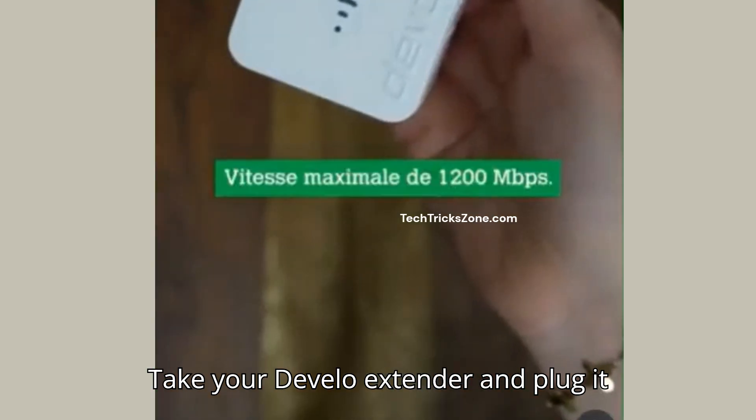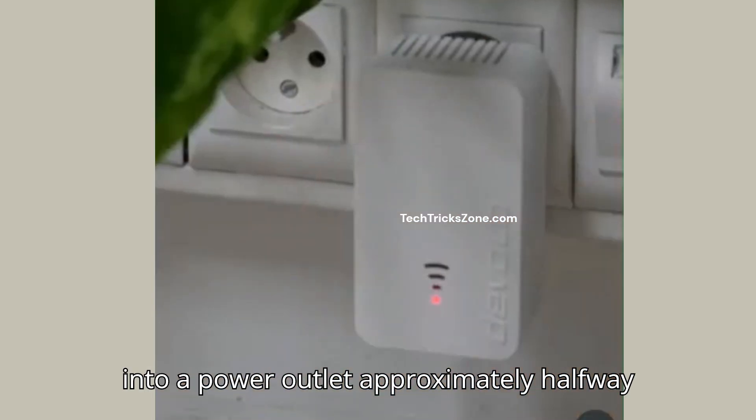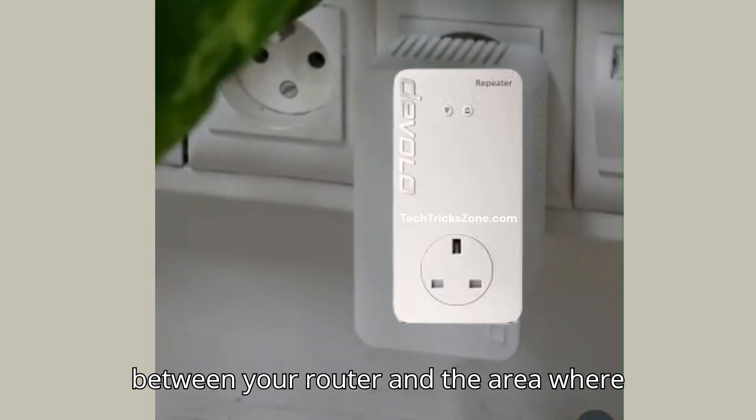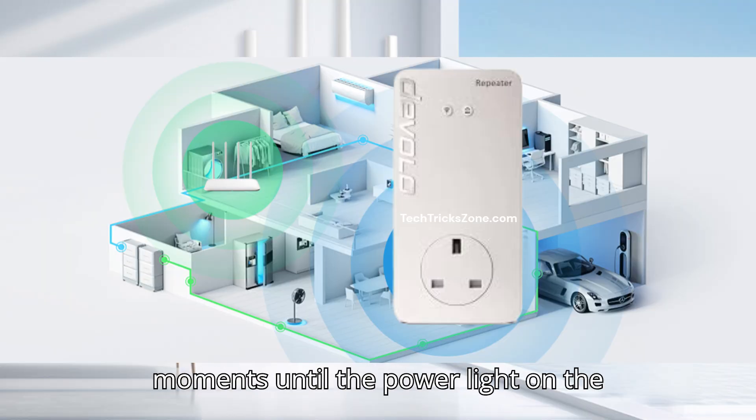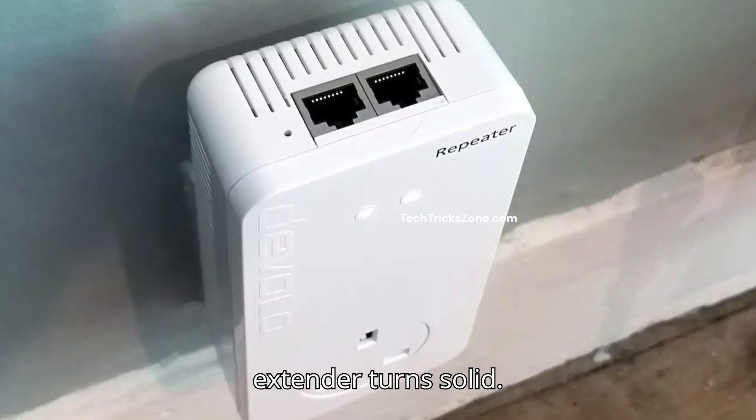Take your Develo extender and plug it into a power outlet approximately halfway between your router and the area where you need a better signal. Wait a few moments until the power light on the extender turns solid.